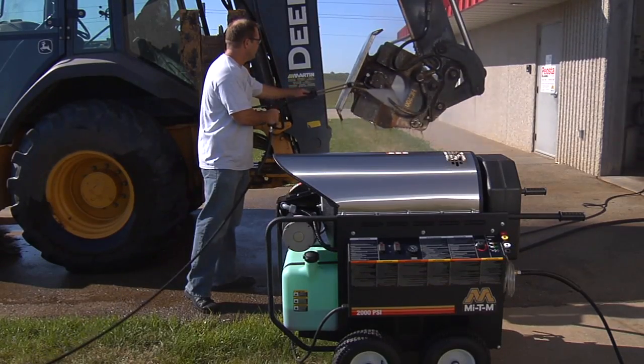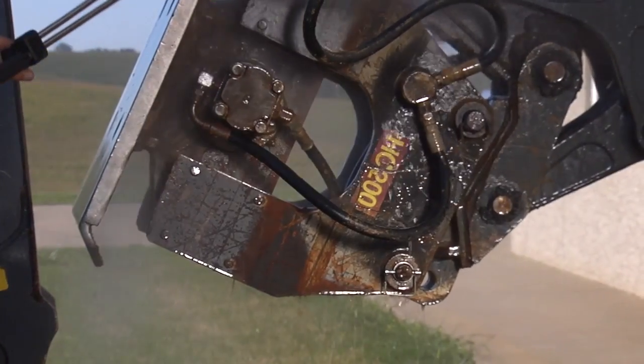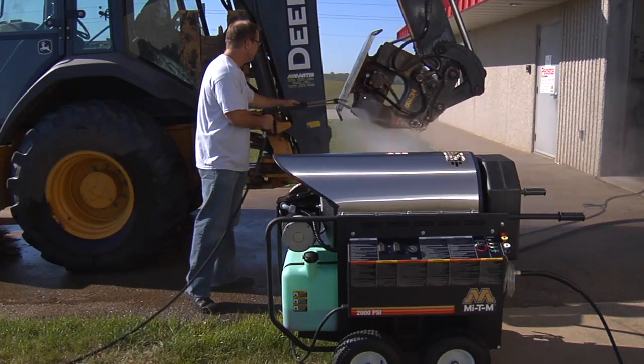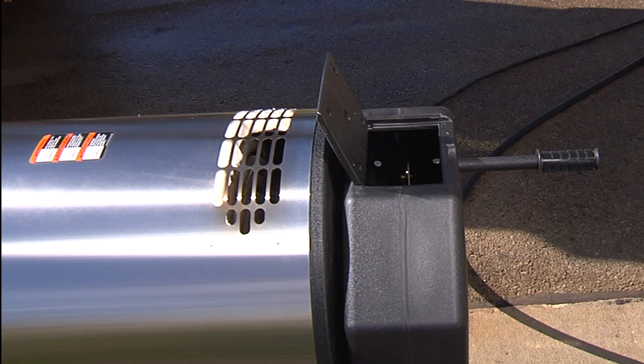Never operate this pressure washer in an enclosed area. Always make certain there is adequate ventilation. Wear safety goggles and closed-toe shoes and protect yourself from the possibility of direct spray. Do not come in contact with the motor or heat exchanger.